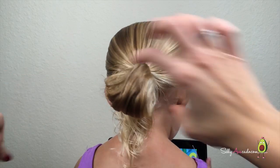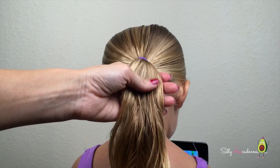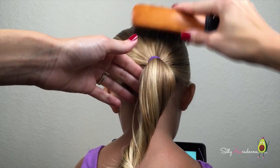Stop for a knob, or pull all the way through for a ponytail. Pull to tighten. Smooth, twist, and smooth.